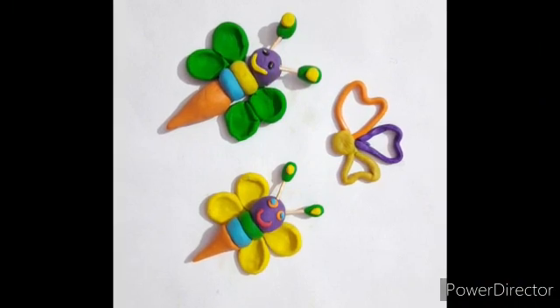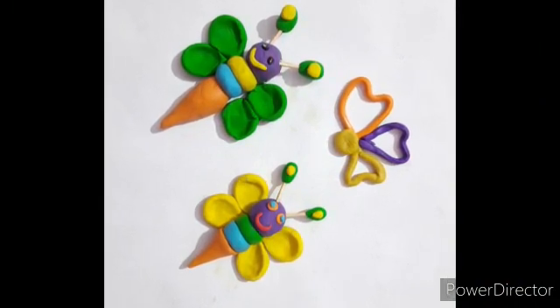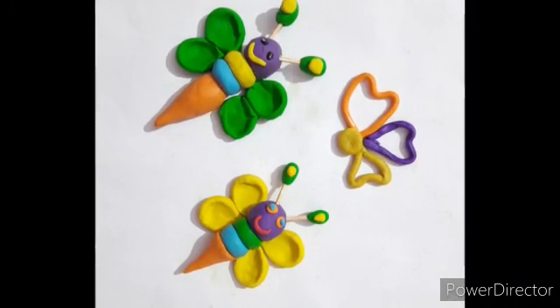Kids, today we will learn to make a colorful butterfly with clay. So, let's start.